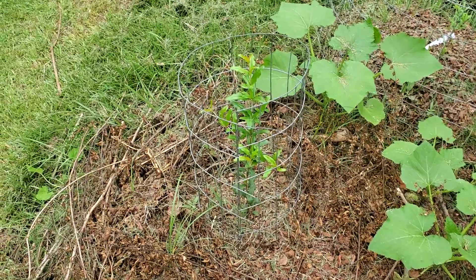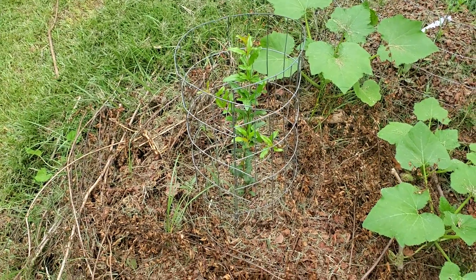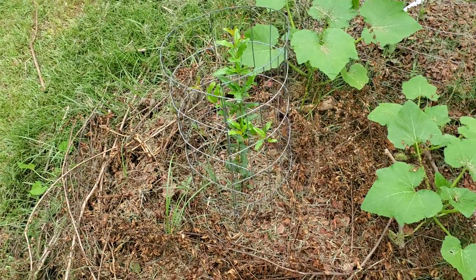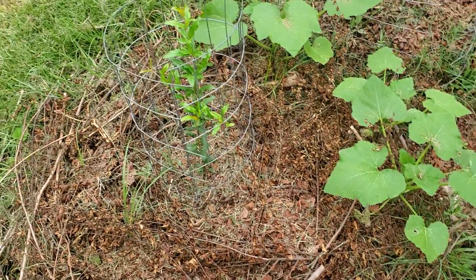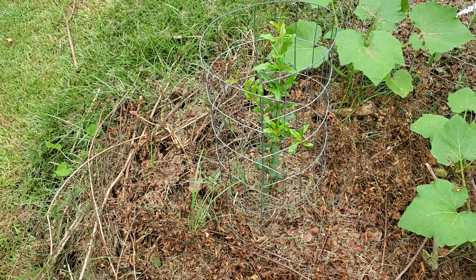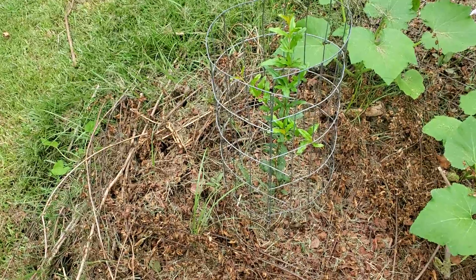I think it is really liking this well-drained healthy soil. Right in the middle of summer — it's about 95 degrees today — and it is just going strong and really doing well. That's a really good sign. Just wanted to give an update on that, and hopefully give another update before the end of the year to see how it's doing.